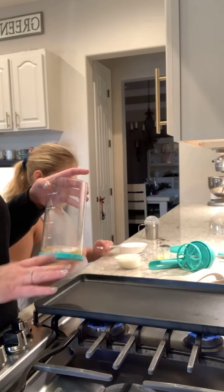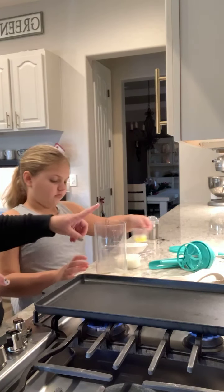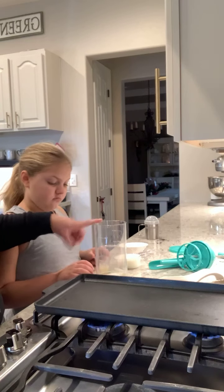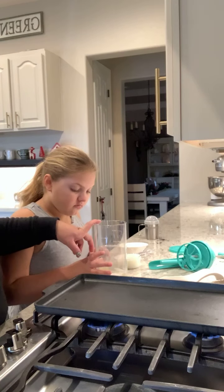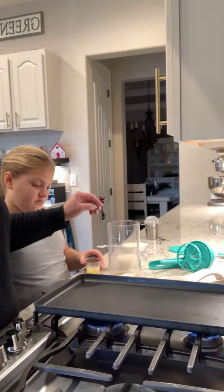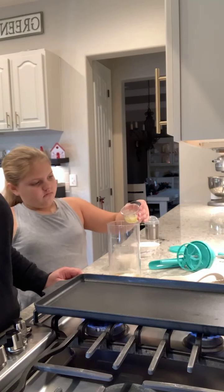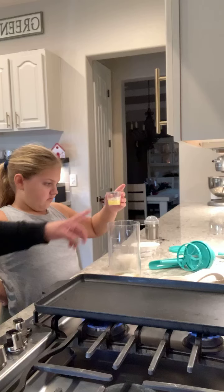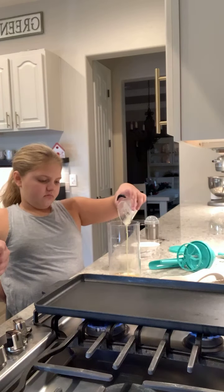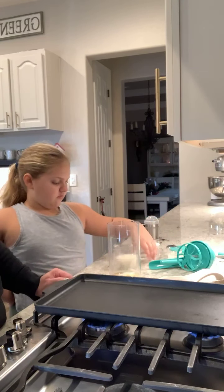We've added in one egg, half a teaspoon of salt, half a teaspoon of baking powder, and a whole teaspoon of baking soda. Then we're going to add in two tablespoons of sugar — I used maple sugar — and then two tablespoons of melted butter. My first tip is this recipe calls for buttermilk.